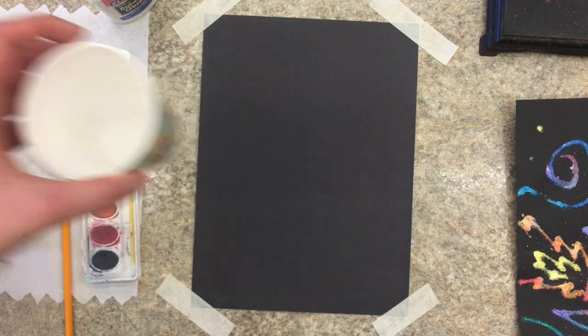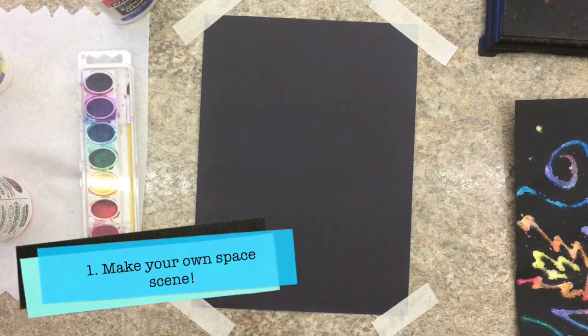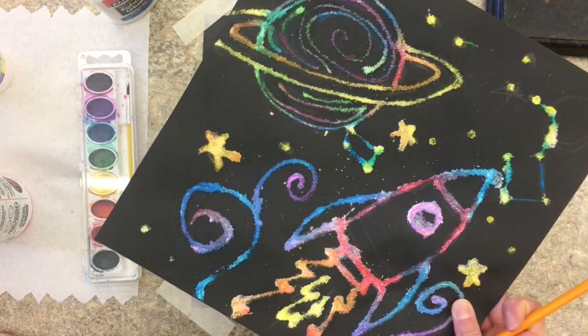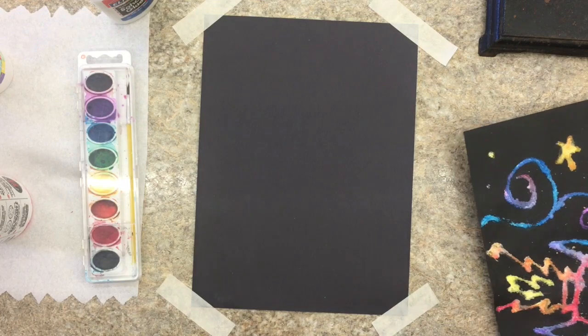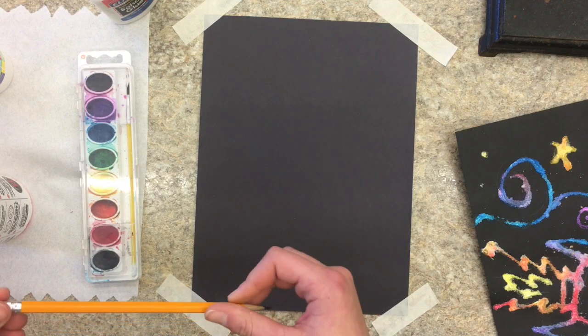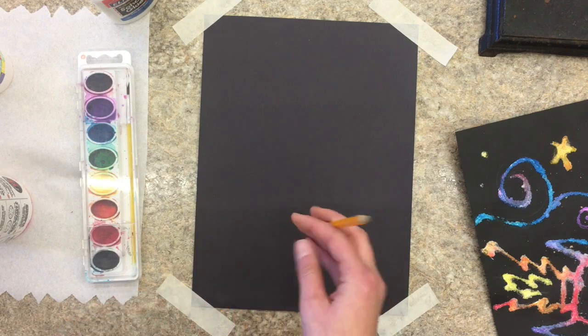This can be table salt, that's totally fine. So the first thing we're going to do is draw a space scene with our pencil. I'm going to do a planet theme — I kind of liked how this turned out — but you can choose whatever you want. You could do rocket ships, the sun, or the solar system, kind of whatever you would like. But the first thing you're going to do is definitely draw what you want on the paper.